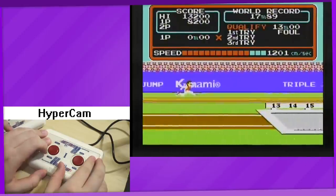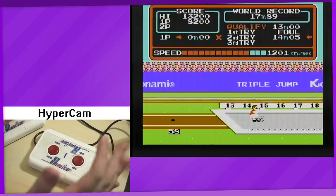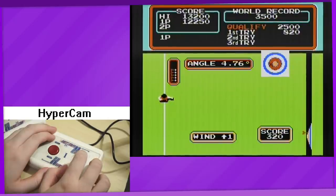I persevered and somehow managed to get a far enough jump to land it — please don't ask me how. Anyway, the third event is archery and it's kinda weird. First of all, it's played from a top-down view. The target moves from top to bottom, and timing your button press correctly is what affects your horizontal aim. How long you hold the button, on the other hand, adjusts the angle that you shoot at, thus affecting your vertical aim. It's kind of confusing at first, but it's simple once you grasp it.